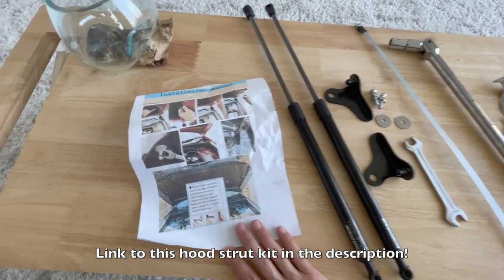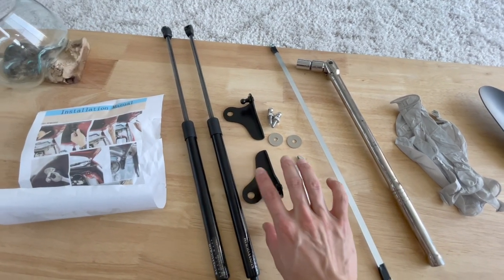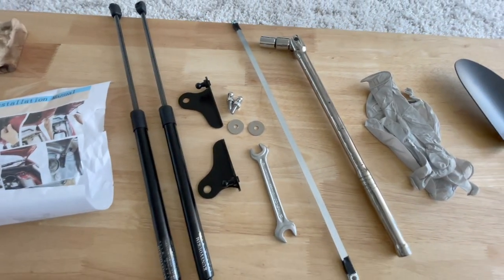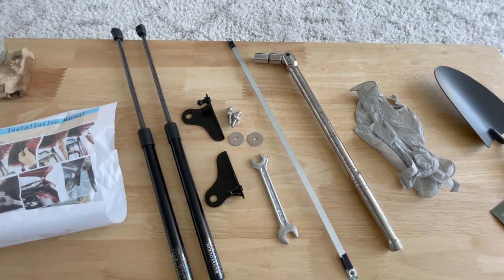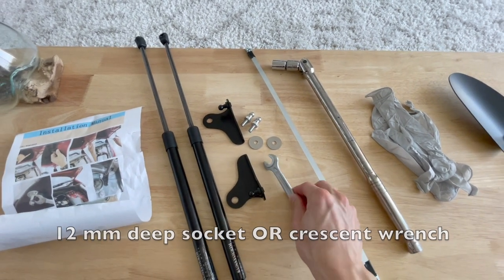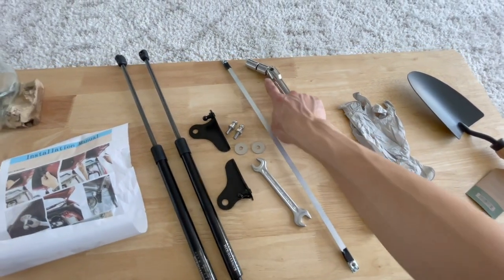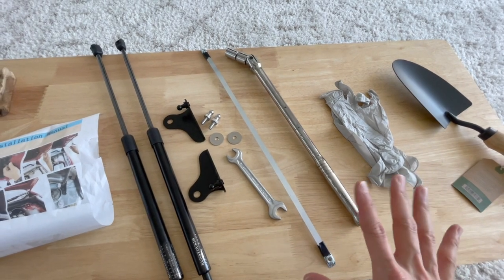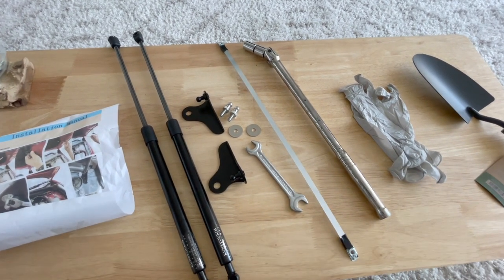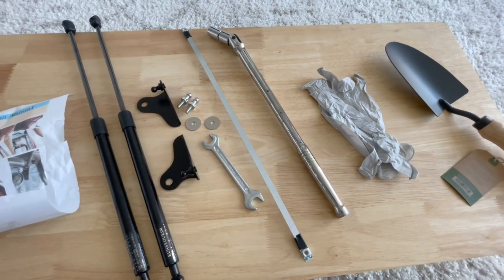The kit came with these instructions — lots of pictures, not a lot of words. We have the struts themselves, and these little brackets attach to the top of your strut towers — not these struts, but the struts for your suspension — and they attach to the bottom of your hood struts. We also have some hardware that helps attach the hood strut to the hood. You need a 12 millimeter socket for this piece. This little bendy metal piece I'll show you how that works later. I have a breaker bar with a nine over sixteen inch socket to take off the nut at the top of the strut tower. You should also have a torque wrench to put that nut back on with the proper torque, and gloves to keep your paws free of grease and dust. You'll also want a trim removal tool.